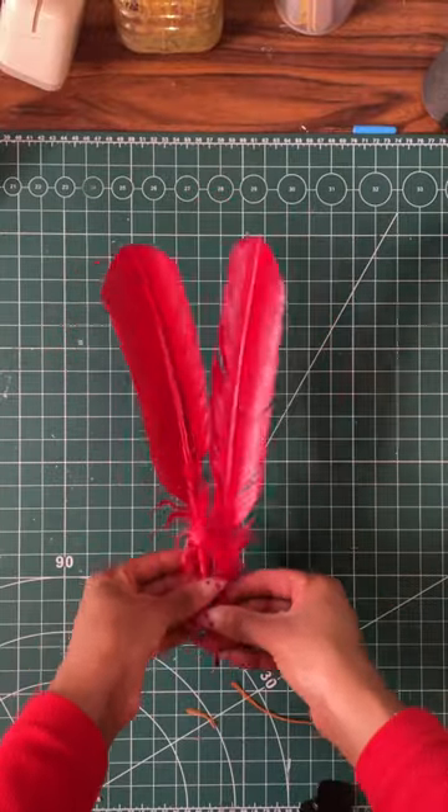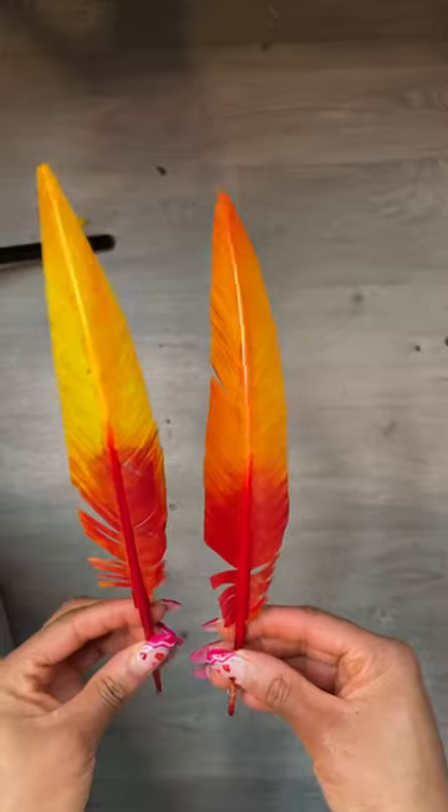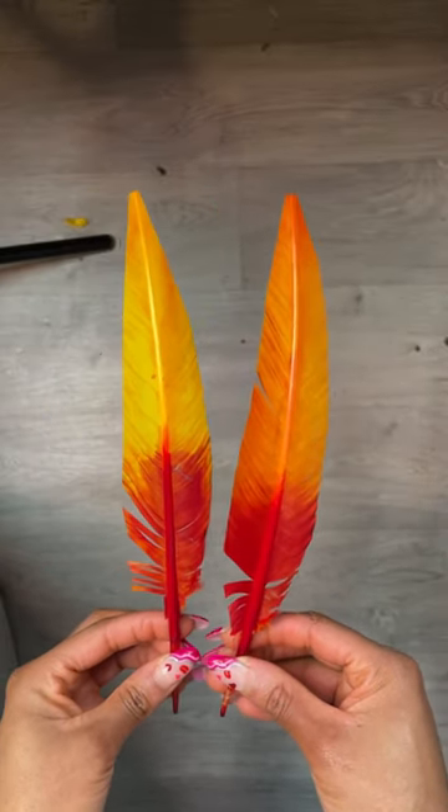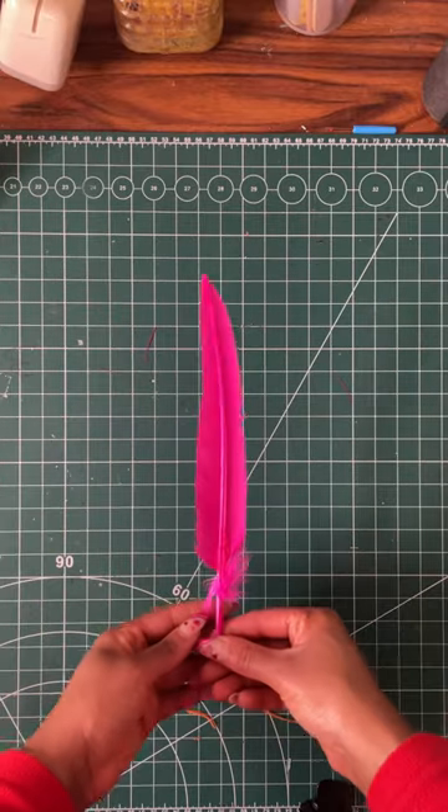Today on Flow Academy we are looking at turkey quills and I'd like to show you just how I make them a bit more interesting. This is what I call a widely trimmed quill — it's also dyed. This however is a slim trimmed quill.